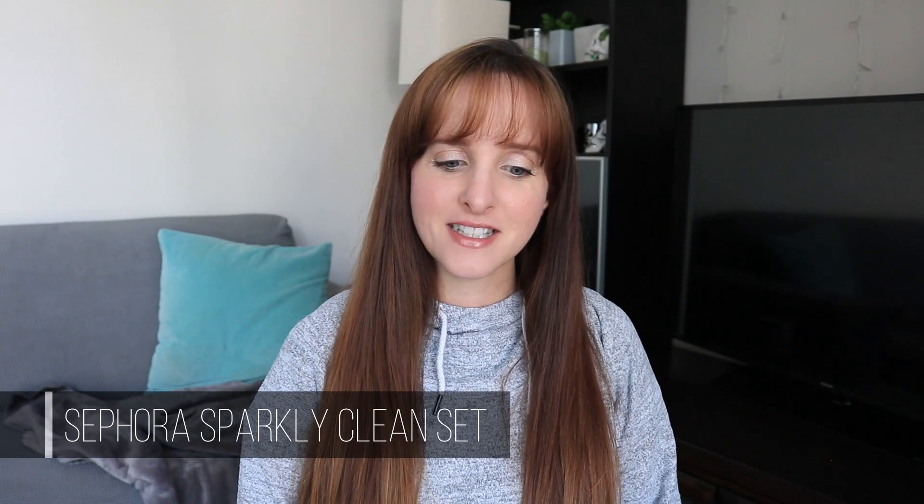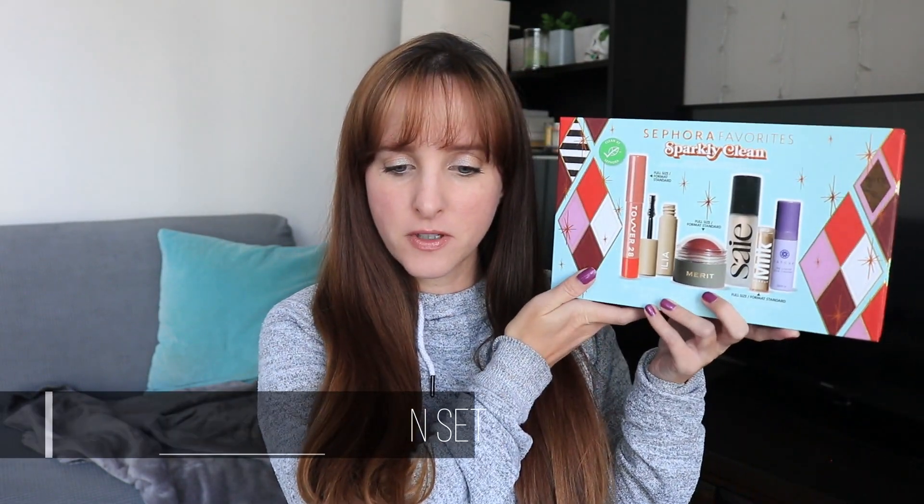Hi friends, it's Anne here and in today's video I'm going to do a quick review on this Sephora Favorites Sparkly Clean Set. This is one of their holiday sets for this year. It's going to be a quick first impressions and review of all the products that come in this box. So if you're interested in this little Sephora kit, keep watching.